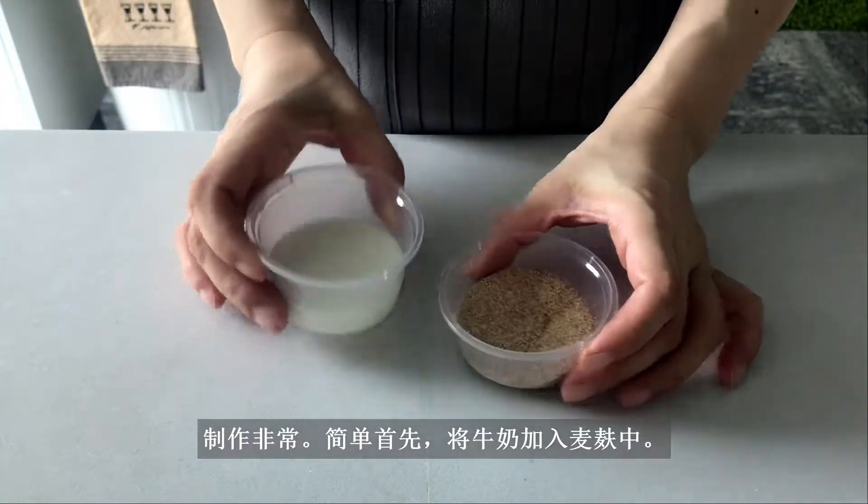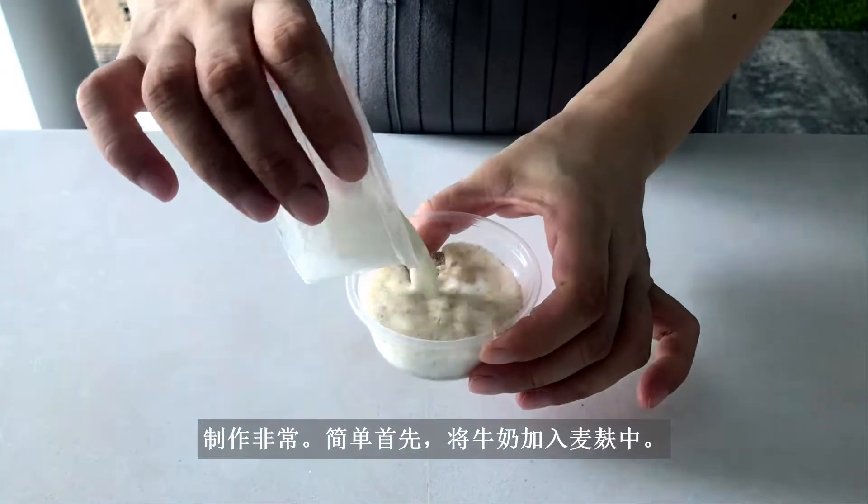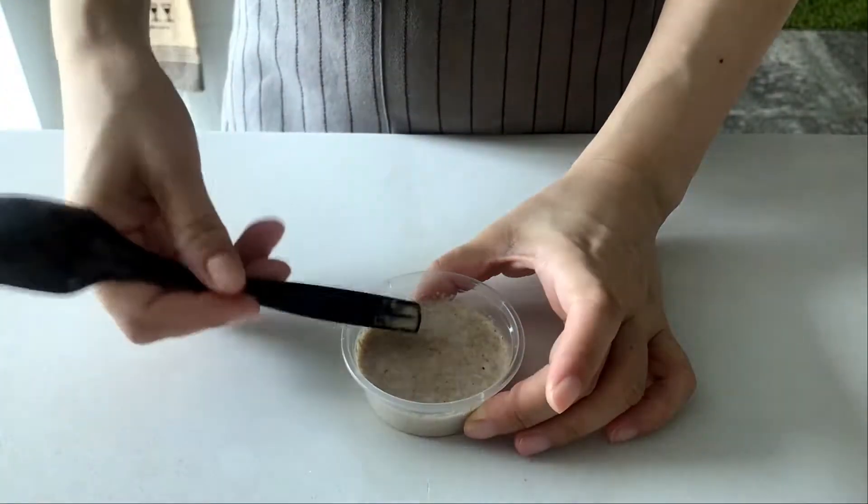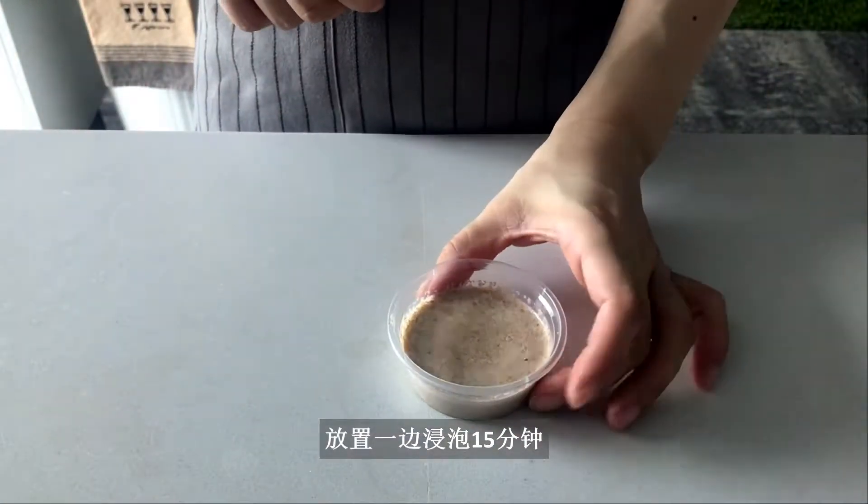The process is extremely simple. First, add the milk to the wheat bran. Mix, set aside, and soak for 15 minutes.